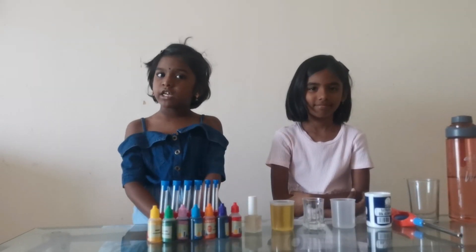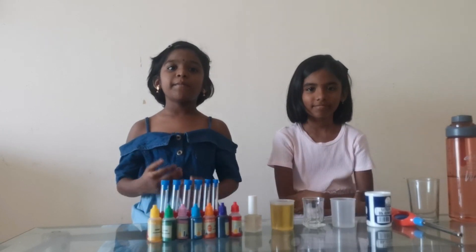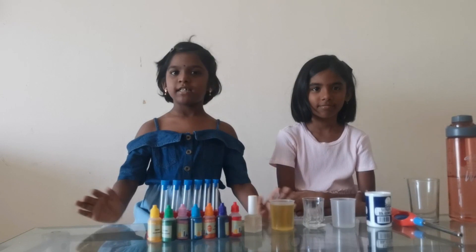Hi everyone! Welcome to our channel. I am Ramanu. What is Corona? Simple Science Experiments. Are you excited? Are you ready?